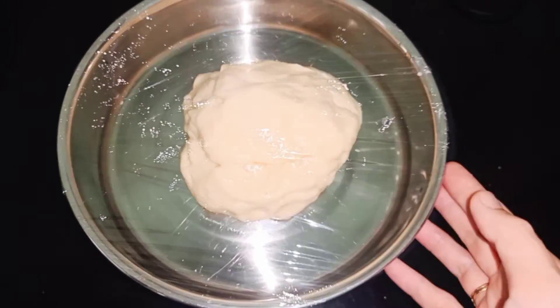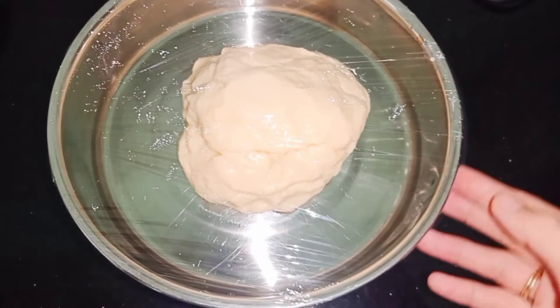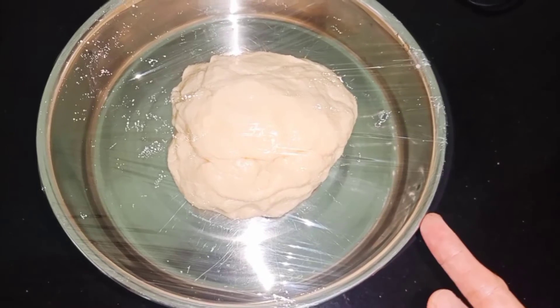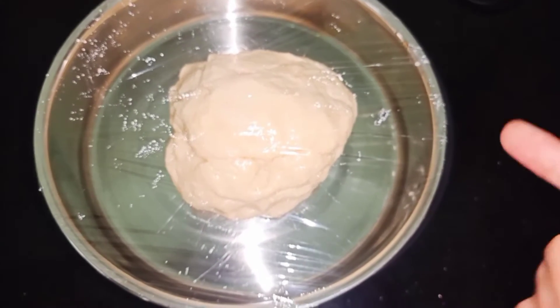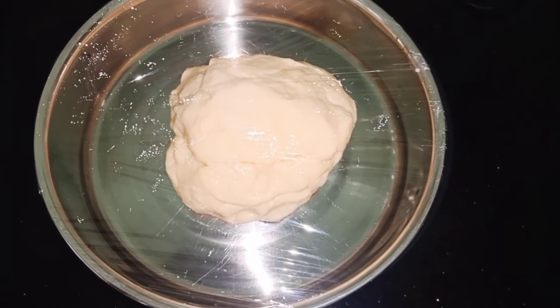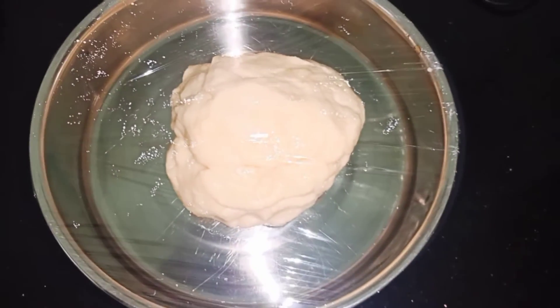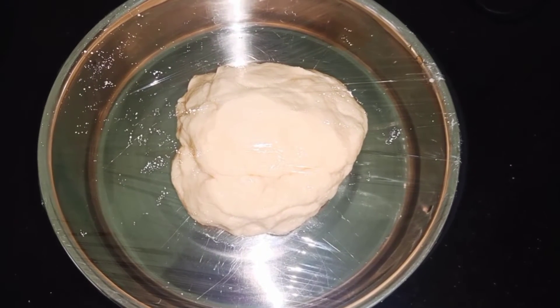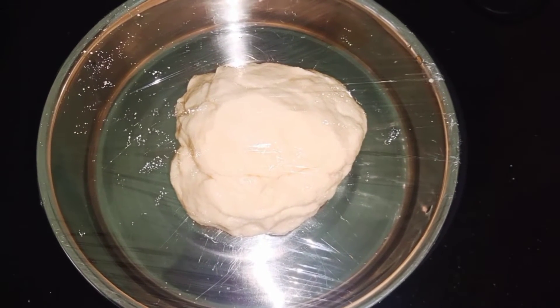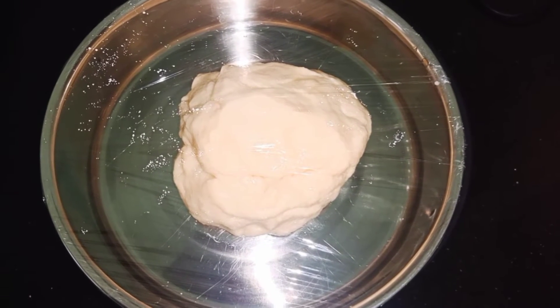Bây giờ thì sau khi mình nhồi bột xong thì mình sẽ cho vào trong một cái mâm hoặc là một cái khay như thế này. Mình sẽ cho một lớp dầu ở dưới cái mâm để chống dính, rồi mình sẽ đậy cái màng bọc thực phẩm lại để ủ. Thời gian ủ bột của mình là một tiếng đồng hồ. Sau đó thì mình sẽ lấy ra để tạo hình.